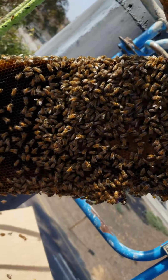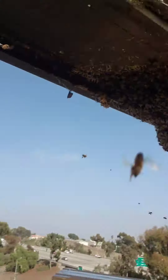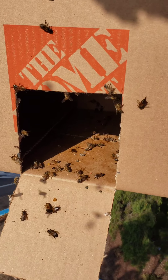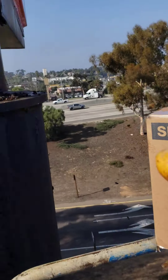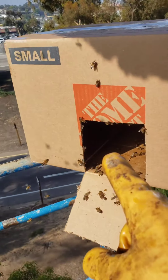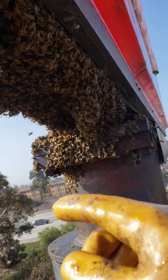We've got the queen in the second box. This is box number two because this is such a big colony. The queen's inside this box. So now I'm going to coax them in. I think what I'll do is scatter them, and when they come back to fly in, they'll go into the box instead of going back up here. Hopefully they smell the queen. It's a little windy up here, not too bad. So let's gather them up.